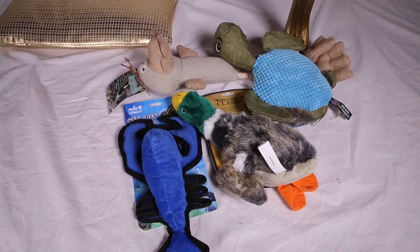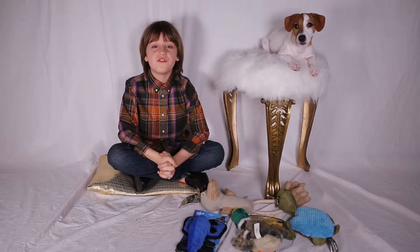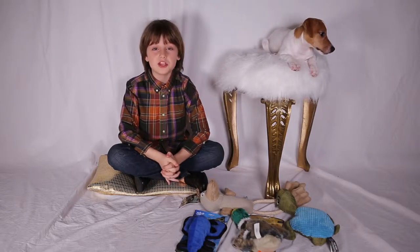There are so many varieties of squeaky toys. Some of them your dog can destroy in 30 seconds and some can last for a month. Today we're going to test three different toys, each made with fabric and materials most commonly used for dog squeaky toy production.